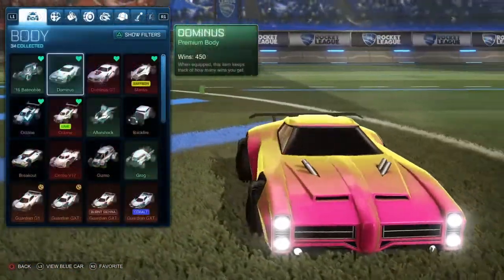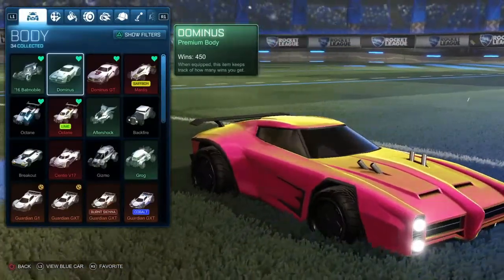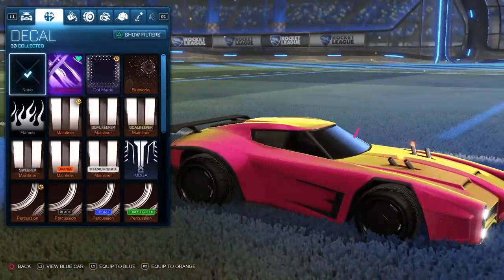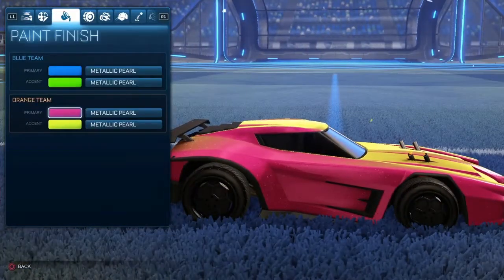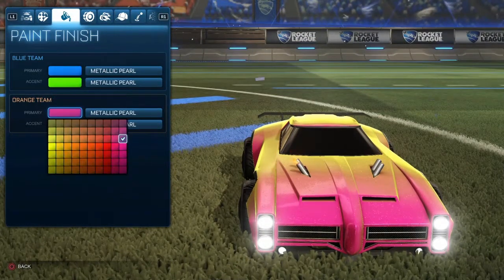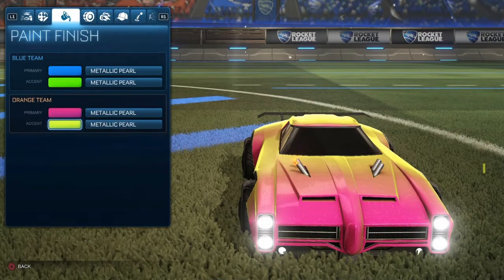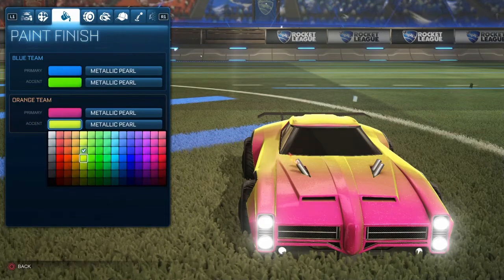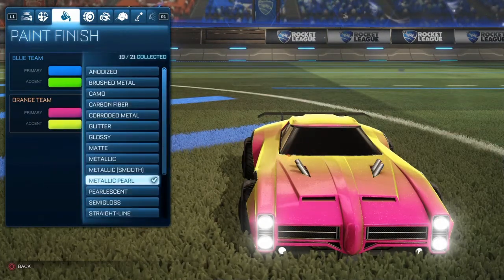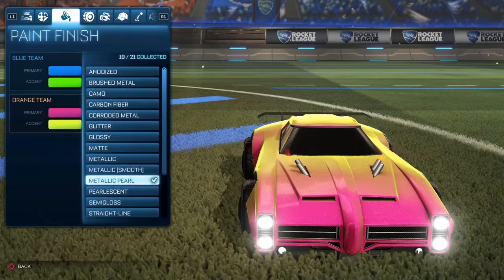The second one is this beautiful thing. You use no decal at all. And you use metallic pearl, last row, third column. And you use metallic pearl on both of them because metallic pearl is great — it's pretty beautiful.